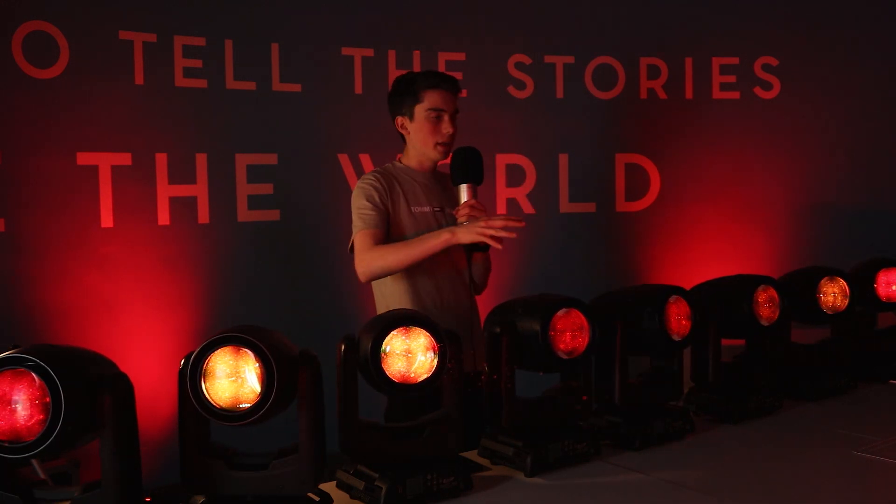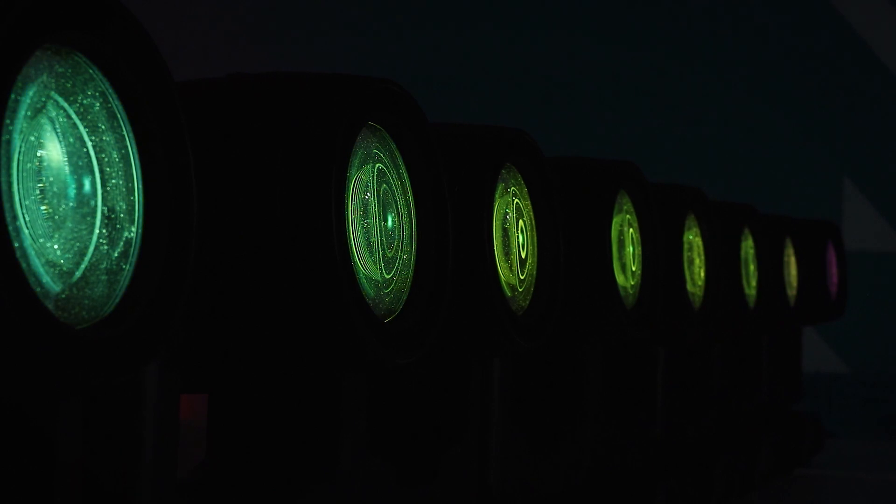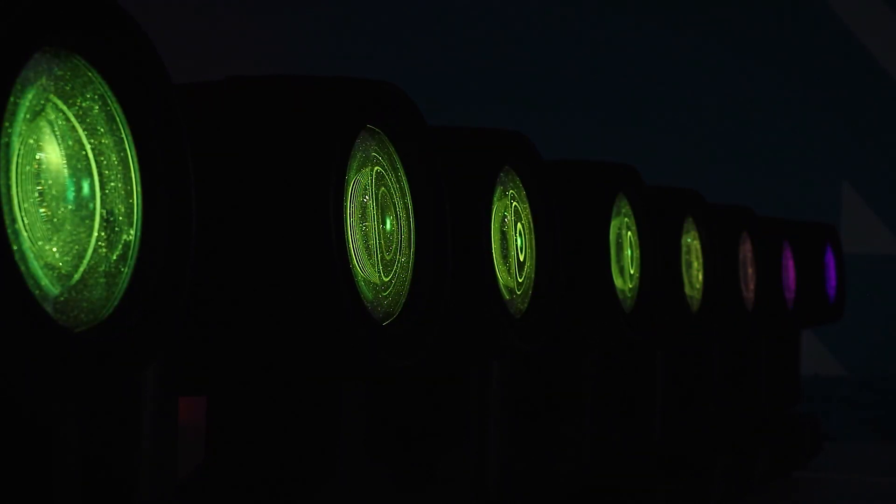The 360 pan and tilt is also 16-bit. It's RGB so you can create some really nice smooth colour effects with it. I love the smoothness of the colours on the Darts 360 — you can create some really nice colour effects and obviously colour mix.